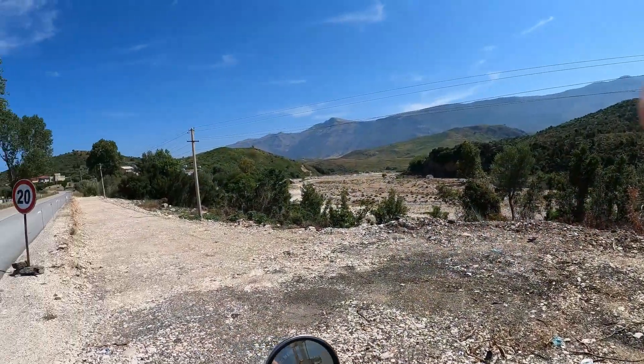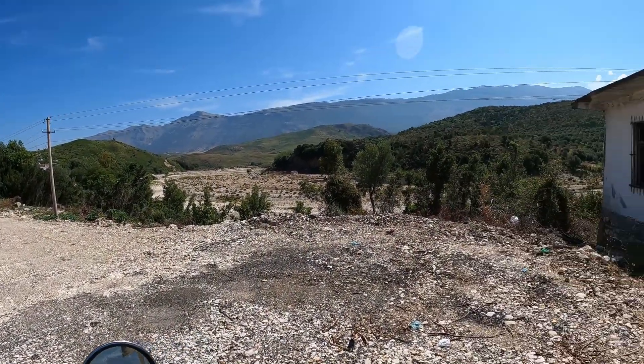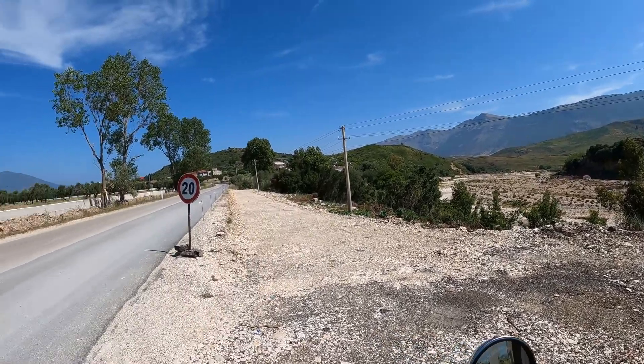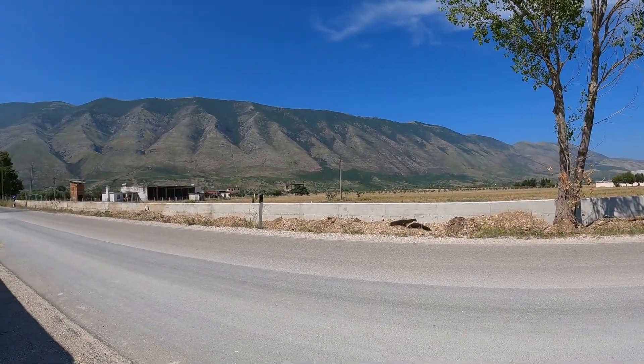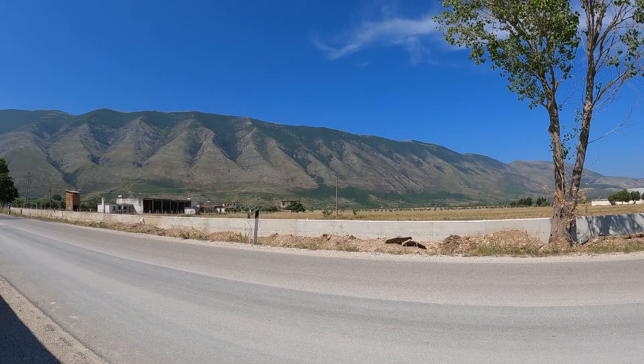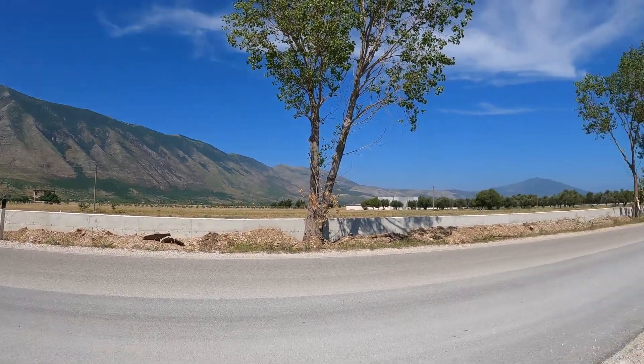Look at the beauty of this place. This hillside is unbelievable — even Colorado doesn't have a hillside like that. That's crazy!